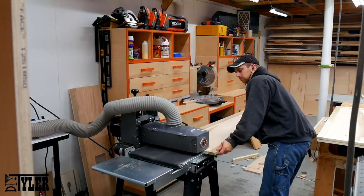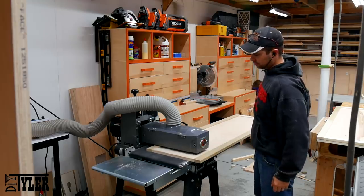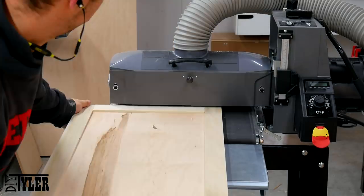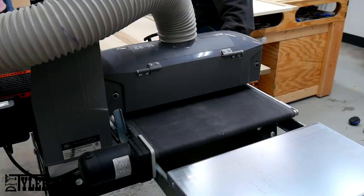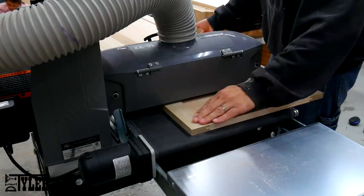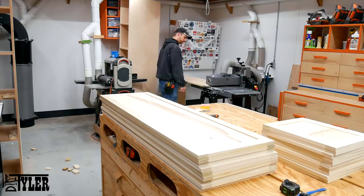Did I mention how much I love this drum sander? Now we are going to make sure all of the rails and stiles are perfectly flat with each other by running them through the drum sander, eliminating all the hand sanding I used to have to do. This is a 1632 Supermax, and I am actually hanging the door off one side because it is a little wider than the belt. I can run it through one side, flip it over, and make it perfectly parallel by running it on the opposite edge.